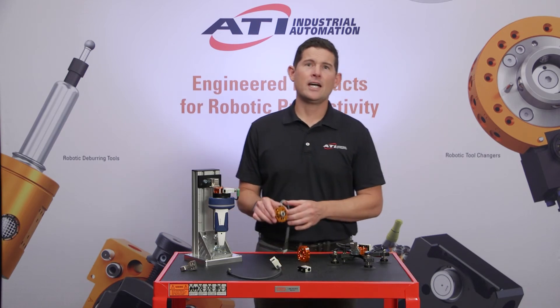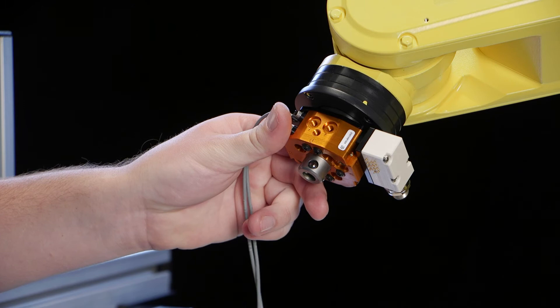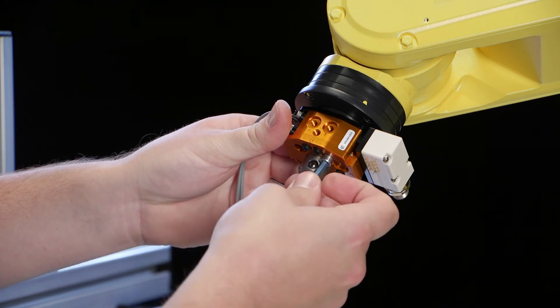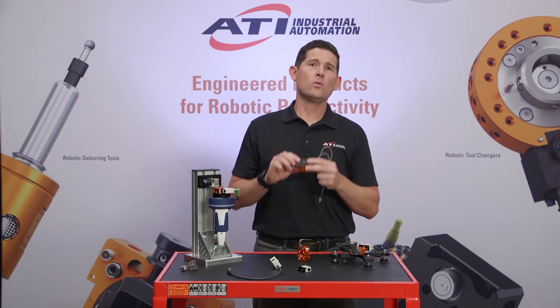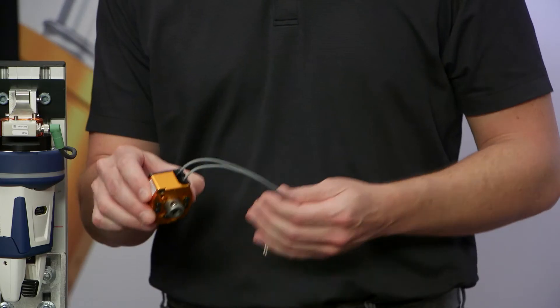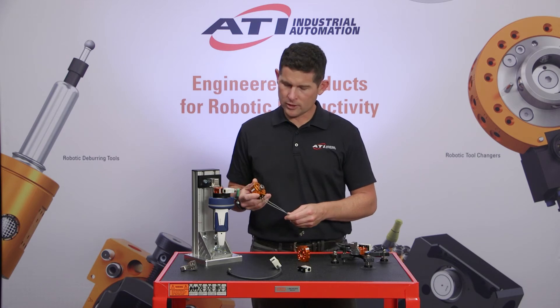The QC7 is ATI's first tool changer that can direct mount to robots with an ISO 31.5 millimeter robot pattern on the wrist. For these robots, an interface plate is not needed, which reduces the overall stack height and weight to minimize end effector loads on the robot. To further reduce stack height, the QC7 also has optional in-body sensing for the locked and unlocked conditions, with no need for additional sensor interface plates or sensor adjustment.